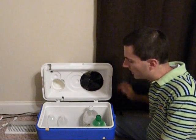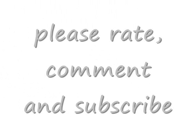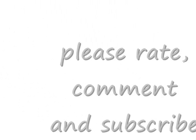As always, thank you for watching the video. Take care and God bless.